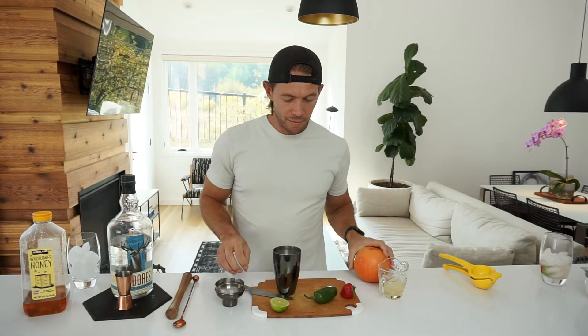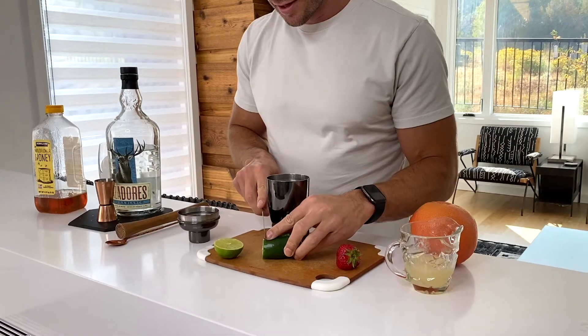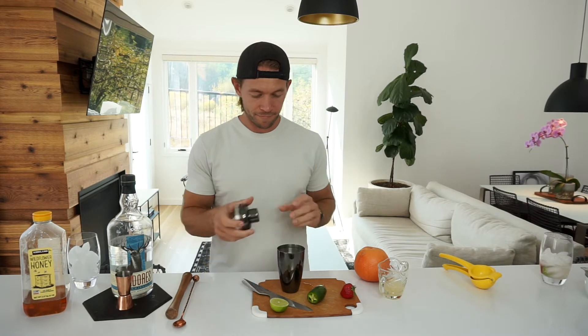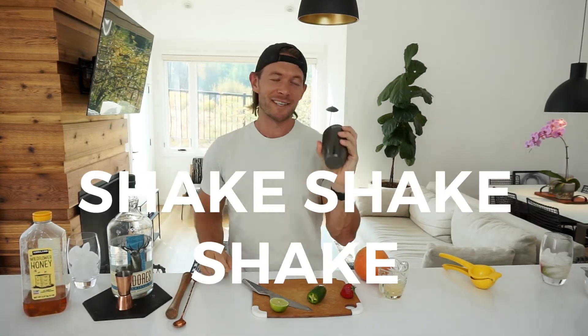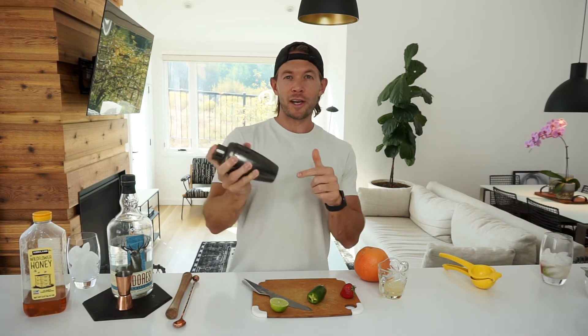Last step is going to be the jalapeño. Cut toward the end if you can — there's not as many seeds out there, so it won't be as spicy. If you do get into the seeds, you can always take them out. Let's go right in. We're going to shake this until you can't hear the ice cubes anymore. Now it sounds like a tic-tac in there — that's where you want to be.